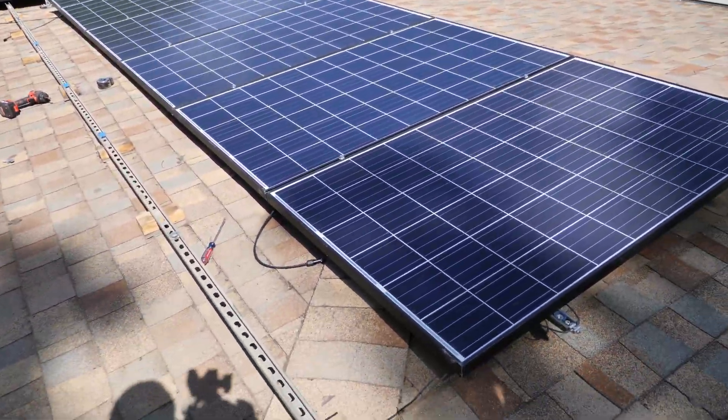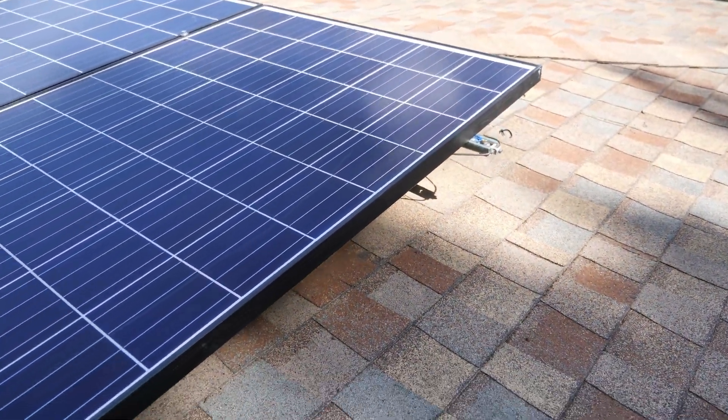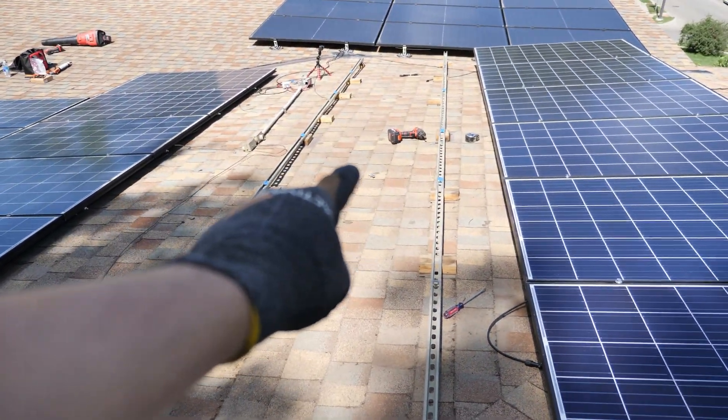We got the first six panels installed, except for the ends down here. I'll do those in just a little bit. I think what I'm going to start doing next is bringing up the next panels.